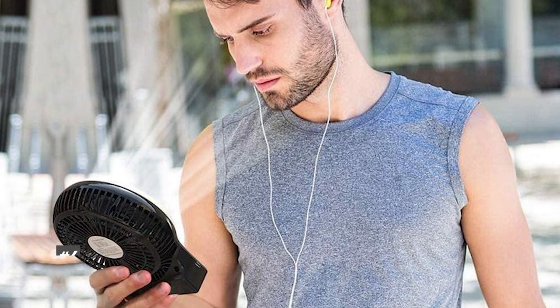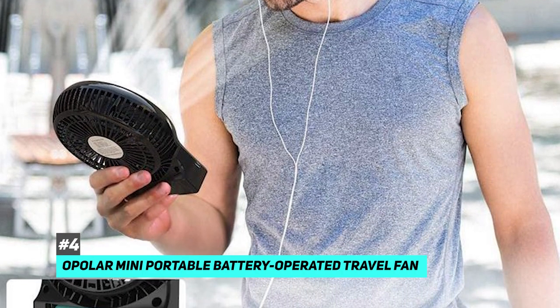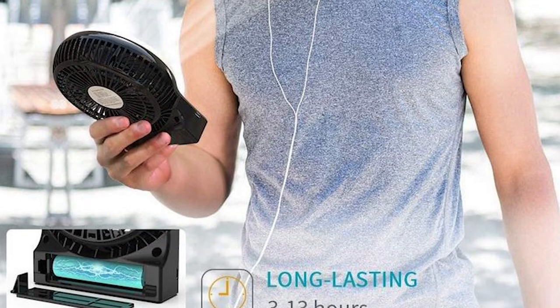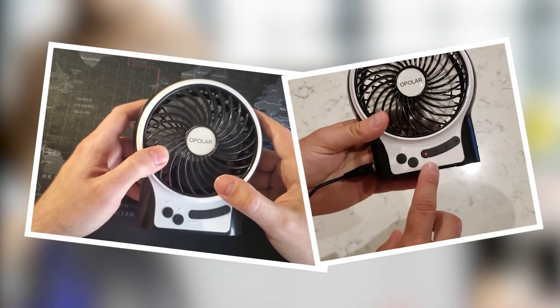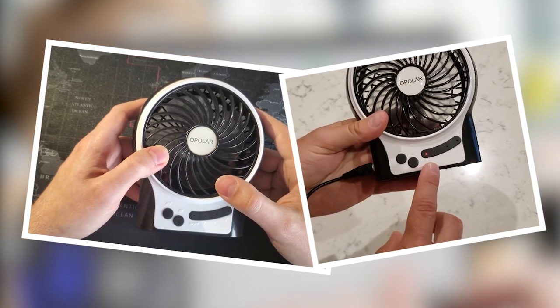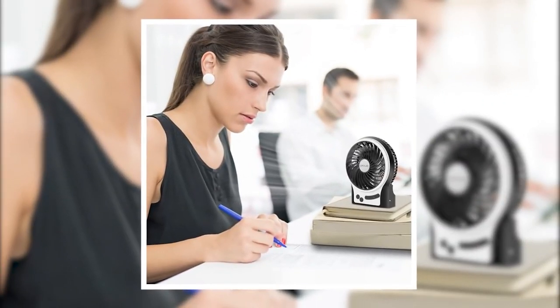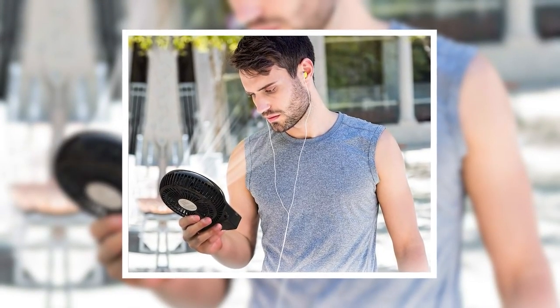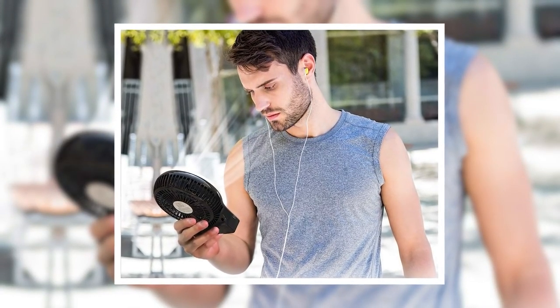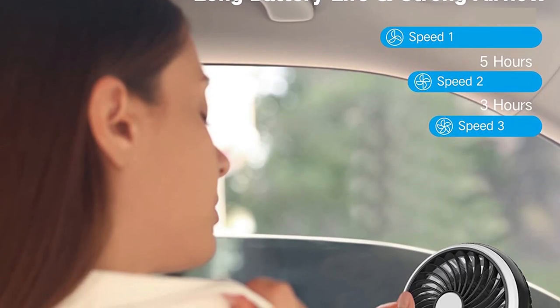Next up we have the best battery operated window fan and that's going to be the Opolar Mini Portable Battery Operated Travel Fan. This one is definitely meant to be portable above all else — it's very tiny compared to the other fans on our list. It has neat features including the ability to recharge using a USB. It's more of a personal fan, so it's great if you're sitting directly next to a window, but it doesn't produce nearly as much airflow as some of the other window fans on our list.